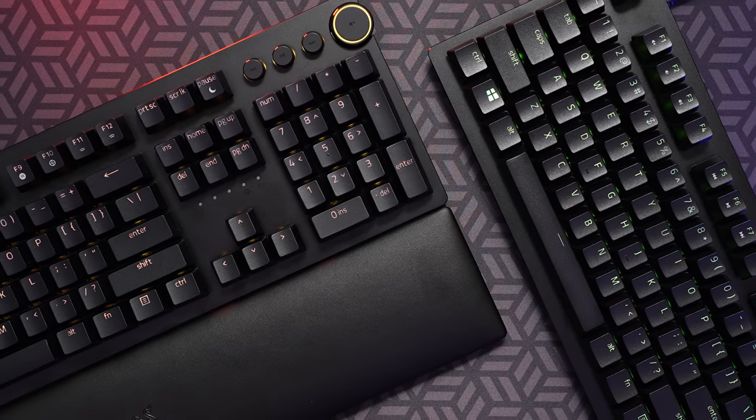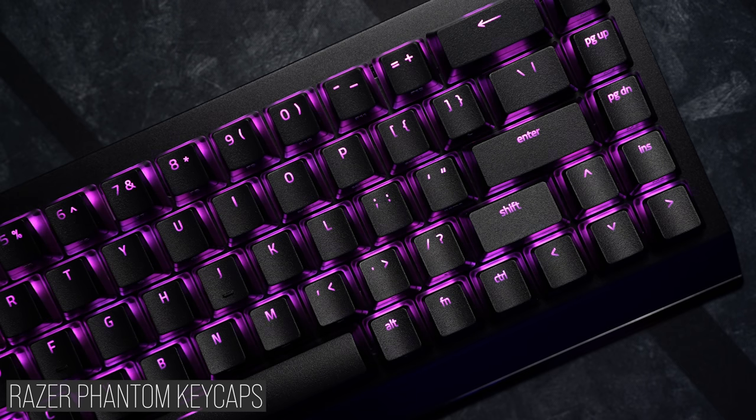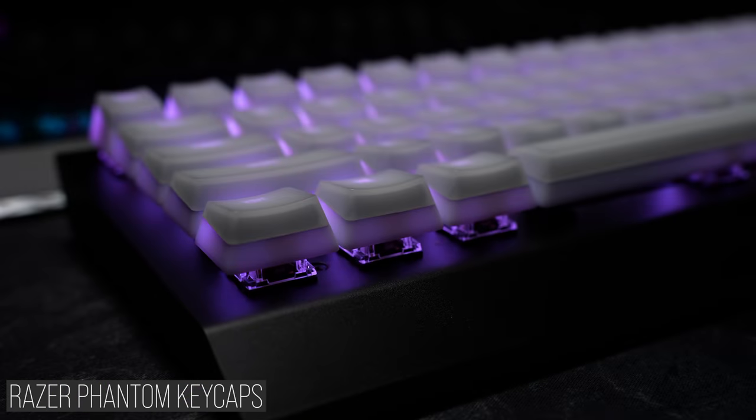As both full size and TKL are standard layouts as well, this means you can replace these keycaps with just about any set you can find out there, whether from Razer or from anyone else.